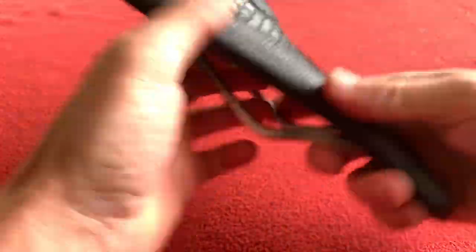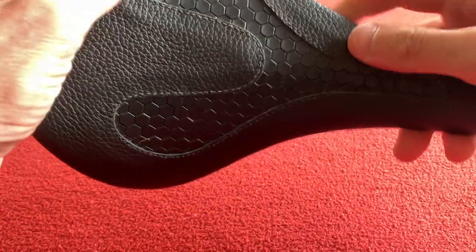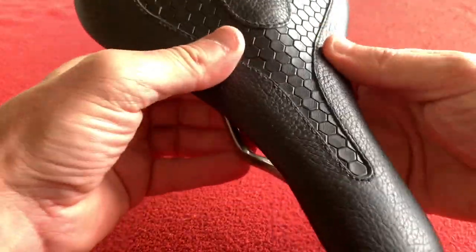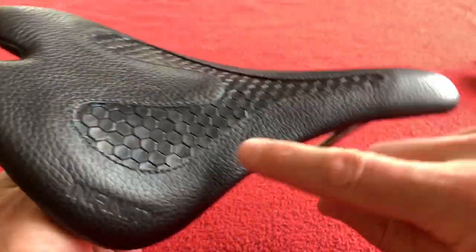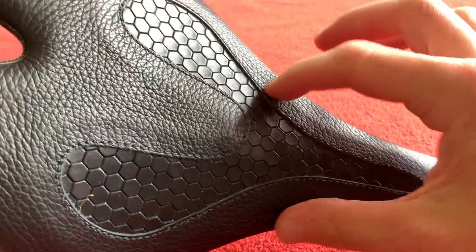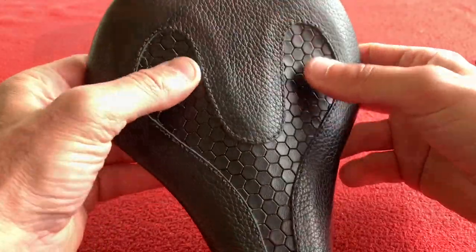It's embossed over here — 'Handmade.' Nice. I haven't had a handmade seat before. It feels like it gives, because the weight is supposed to be on around it, not where your sit bones are.